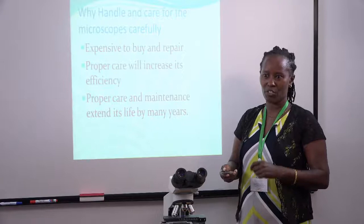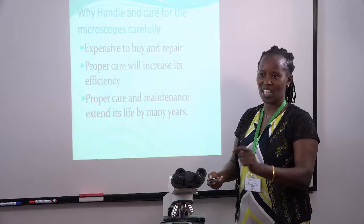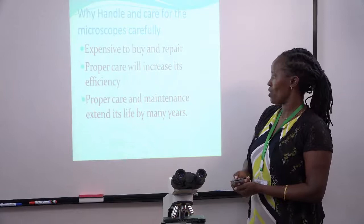We are supposed to care for the microscope because we want to increase the efficiency. Efficiency means when you're observing a specimen under the microscope, you can see that exact feature that you want to see. And lastly, we care for the microscope so that we can extend the lifespan and durability of this microscope.